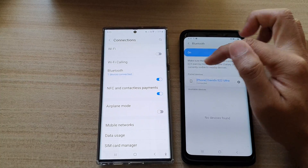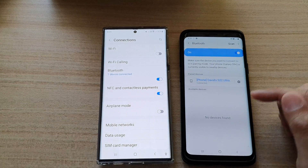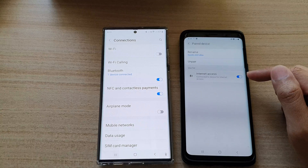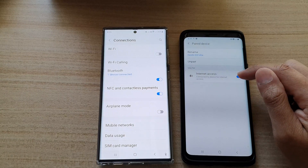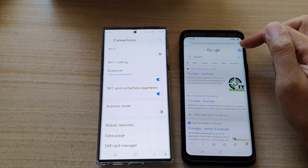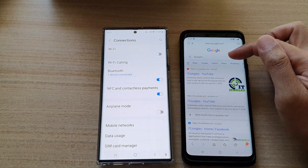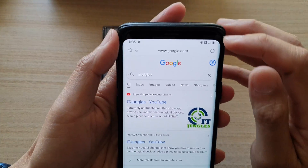Now it's showing it's connected, and one device connected on the Galaxy S22 Ultra. You can also tap on the settings icon on the right-hand side. If for some reason you cannot access the internet, you can tap on internet access and tap on the switch to turn it off and turn it back on. If I open up my internet browser, you can see I can browse internet pages without connecting to Wi-Fi.